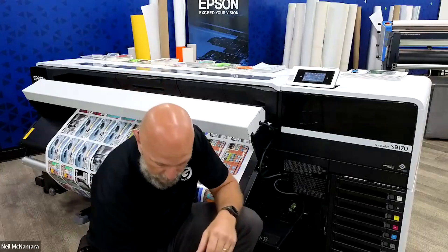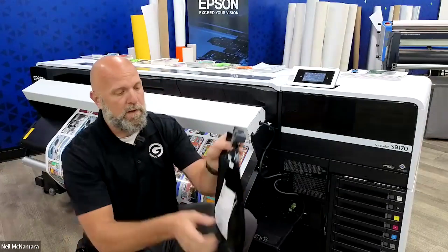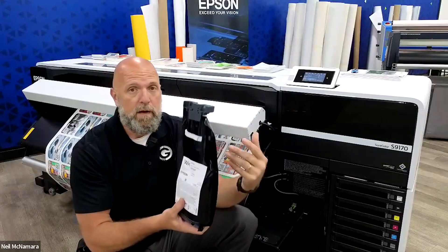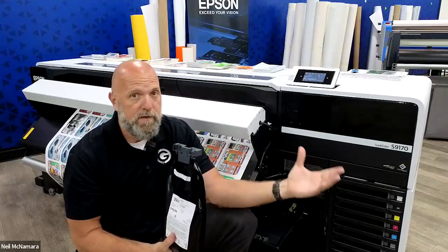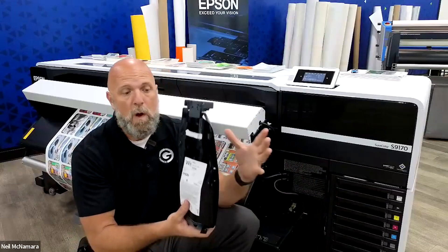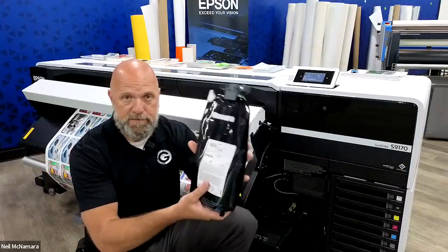I currently have a cleaning cartridge inside my machine and I went ahead to GroomCo.com and ordered myself a 1500 milliliter bag of the white ink. Another cool thing with the S9170 is I can choose whether I'm going to use the standard 800 milliliter cartridge or go with the bulk ink option of 1500 milliliters.